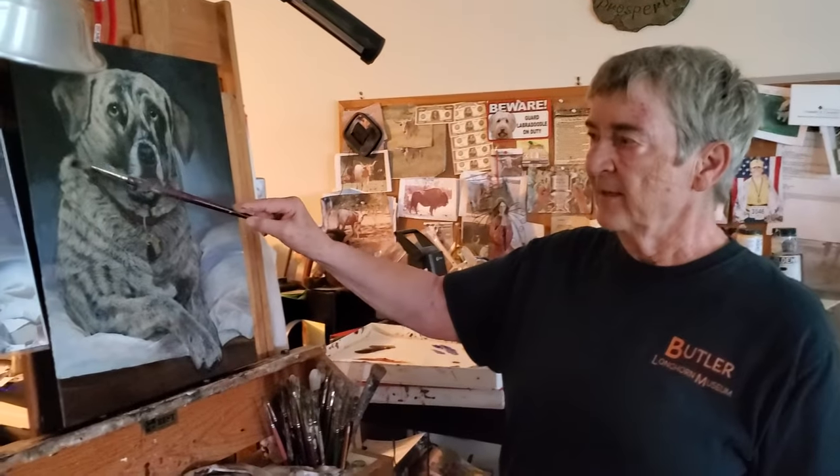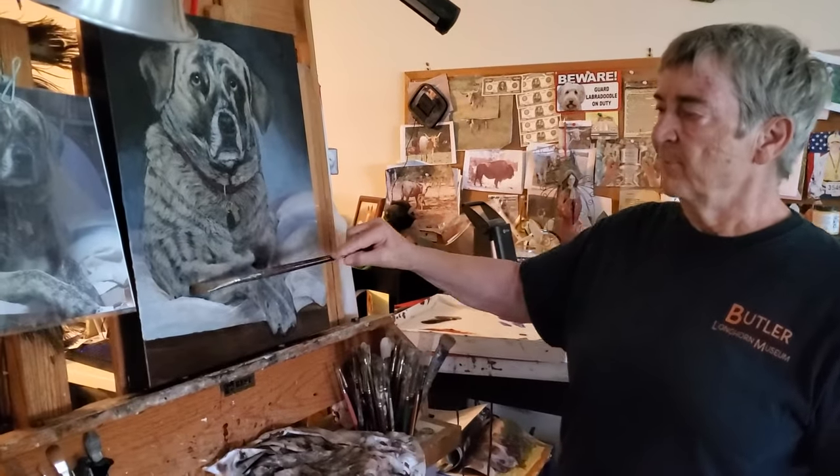Hey everybody, it's me again. I just wanted to show you the completed painting of this Brindle dog and the changes I made and how I painted all of this black in here.